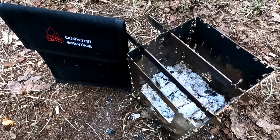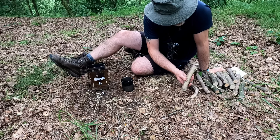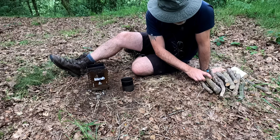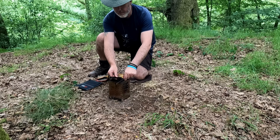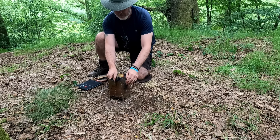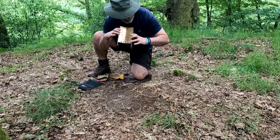What can I say? Super efficient stove. Look at all this wood I've got left — rakes of it. I literally only used about five or six pieces, broke them down, and got two brews out of it.